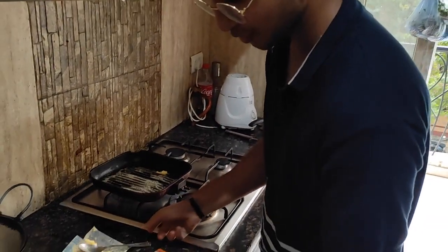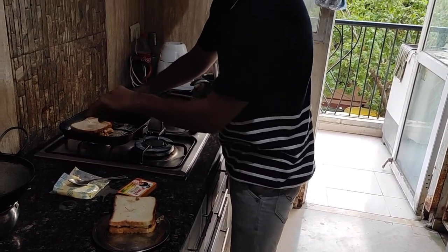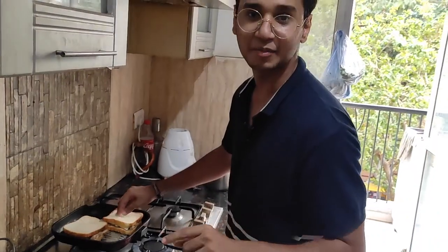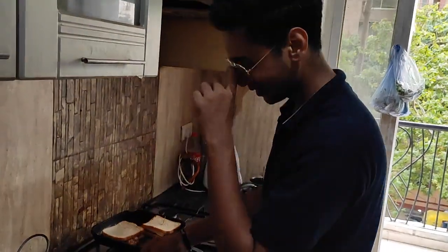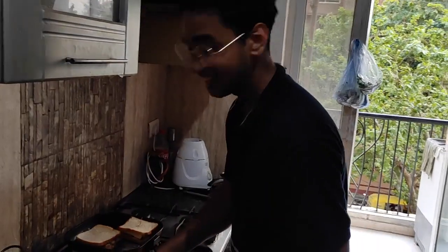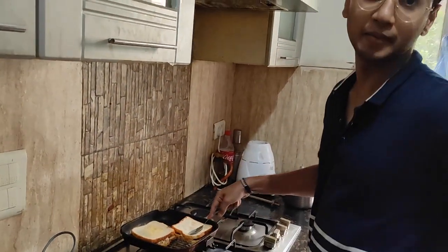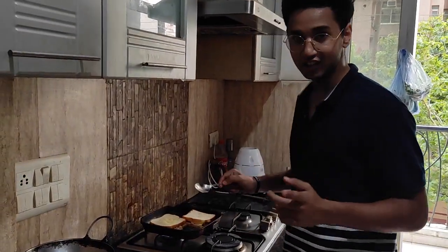Now we'll put it in the sandwich. I'm going to press it because you have to do it properly with time. Now it's done. Let's see how it turned out — it's a big technique.